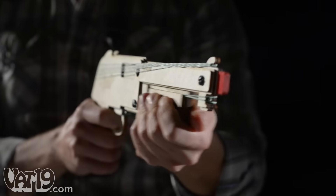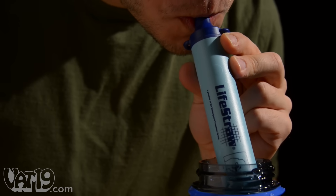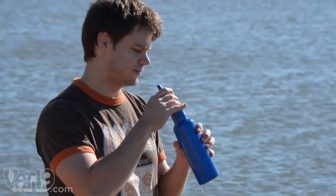At Vat19, we offer plenty of fun products that keep you from dying of boredom. The LifeStraw can save you from literally dying of thirst. It's a portable personal water filter made from BPA-free plastic. Just collect some water from a stream or lake, insert the straw, and drink up.